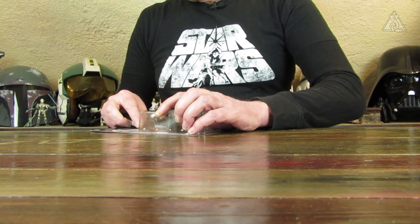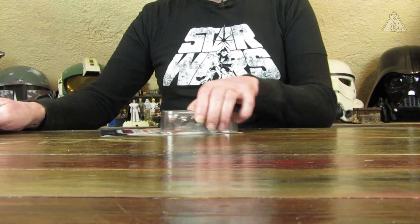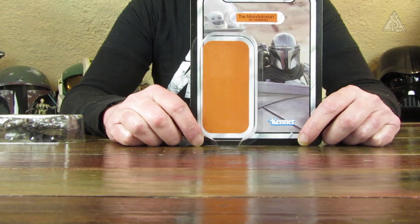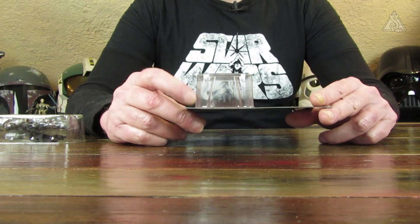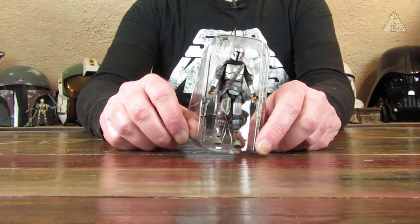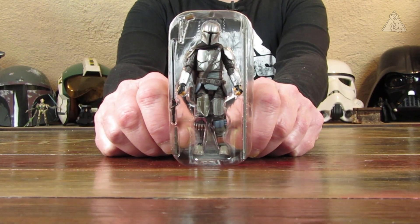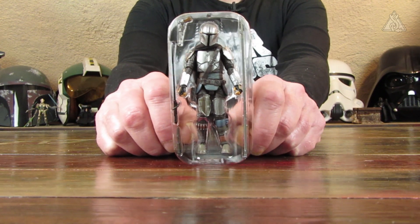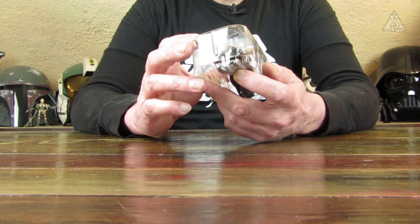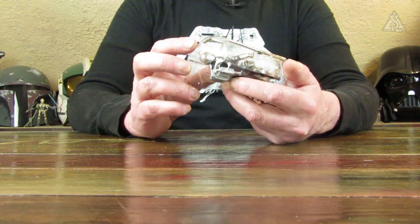Weiter geht's mit dem Auspacken der Figur. Die Karte haben wir ja eben schon mal kurz angeschaut. Ich schneide jetzt mal wieder den Blister von der Karte und zupfe die Figur da raus. Dadurch, dass es eine Beipackfigur zu einem Fahrzeug ist, liegt natürlich der Beipackzettel der Figur nicht bei. Das ist The Mandalorian auf dem Blister. Er hat drei Waffen mit dabei – oder dreieinhalb, sagen wir so.